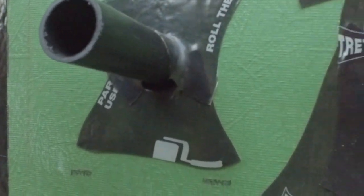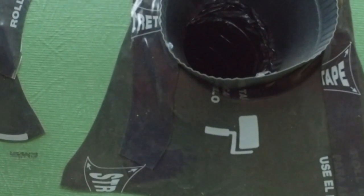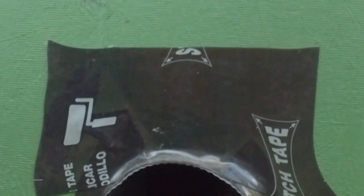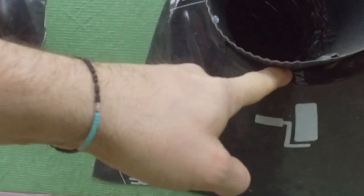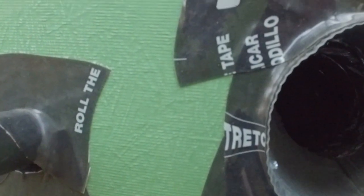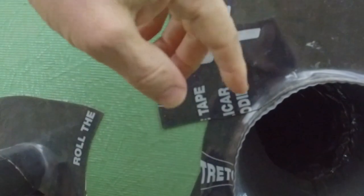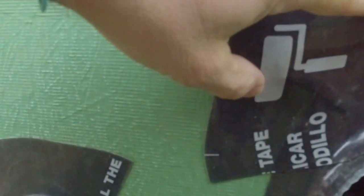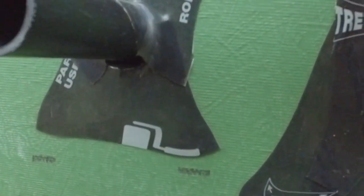Sometimes your HVAC guys cut oddly shaped holes that are larger than what they need to be and don't give you the opportunity to flash it first. Same concept on this one, except we've added a third component. We have the seat, then we have a side leg that comes down here, and then we have the top that goes across there. We're still lapped in our flashing order — from top to middle to bottom. And I think that's going to stay nice and dry.